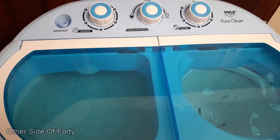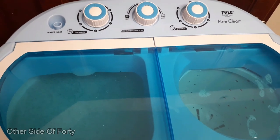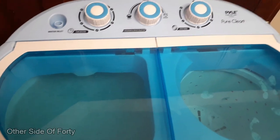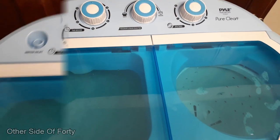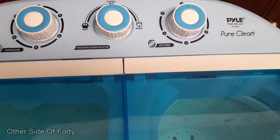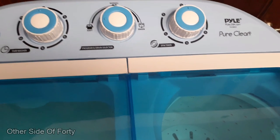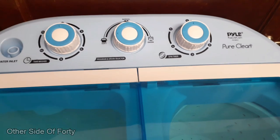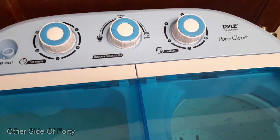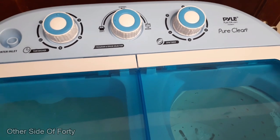I like how quiet it is on the wash side, but the dryer side is still really noisy. I also learned that I have to sit it up on the counter in order for it to drain properly. This Paw Pure Clean Portable Washer — I still think it's great for small items that you don't want to take to the laundromat and pay five dollars to wash. You can do it here and you don't have to hand wash piece by piece. I really like this.